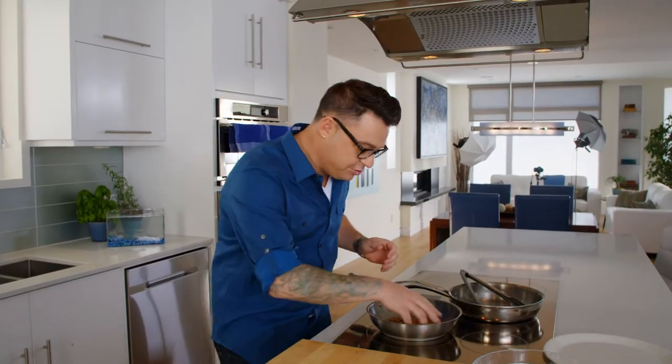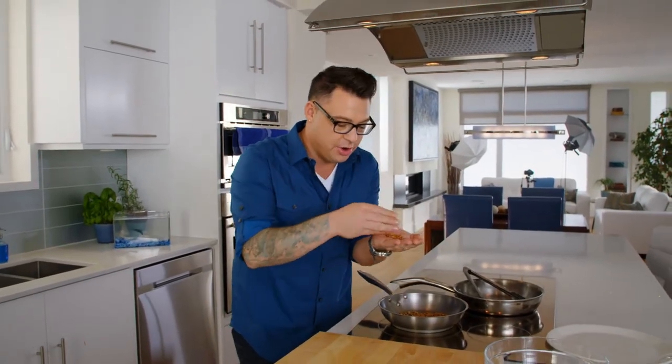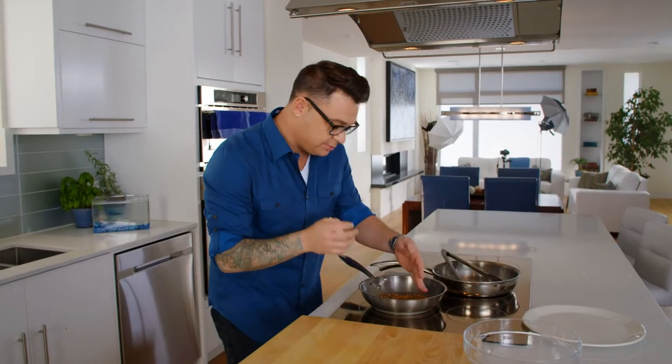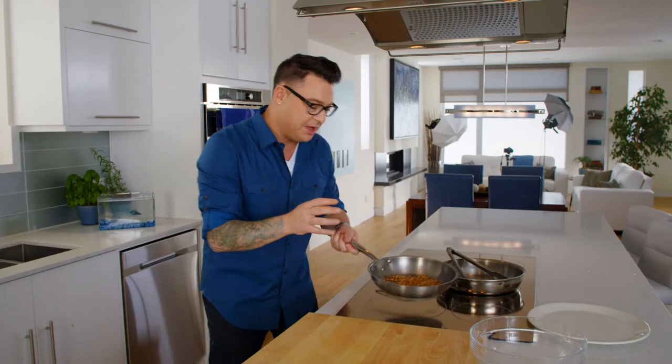Nuts and fish — my two favorite things. These are pine nuts. They're so good, but they're a little expensive. That's why I want to watch them as I toast them. I have to admit, I burn them all the time. So anytime I work with pine nuts, I'm fully focused.